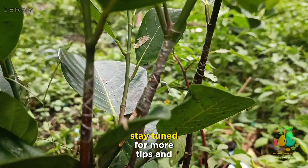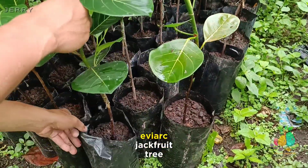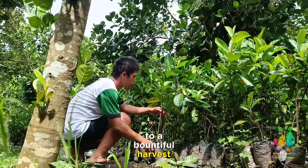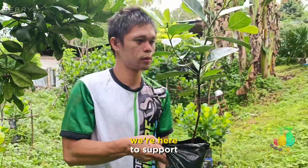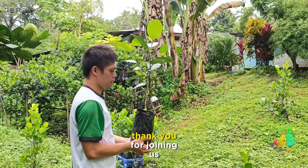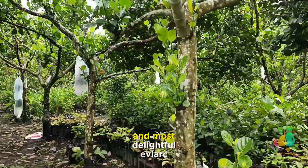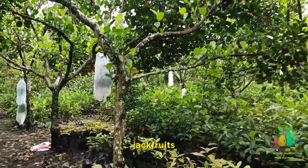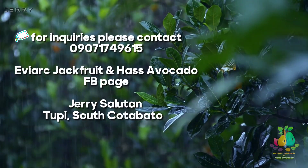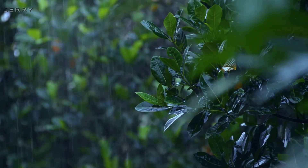Stay tuned for more tips and insights as we explore the care and growth of your inarched Eviark jackfruit tree, bringing you one step closer to a bountiful harvest. We're here to support you on your journey to Eviark jackfruit success. Thank you for joining us, and may your orchard be abundant with the sweetest and most delightful Eviark jackfruits. We'll see you next time.